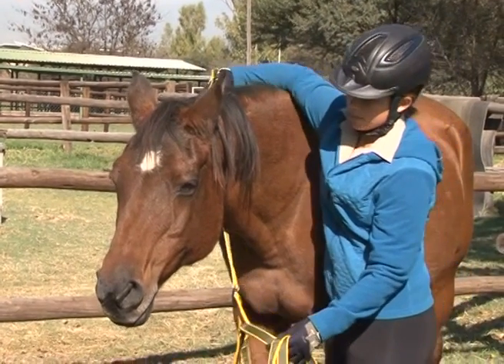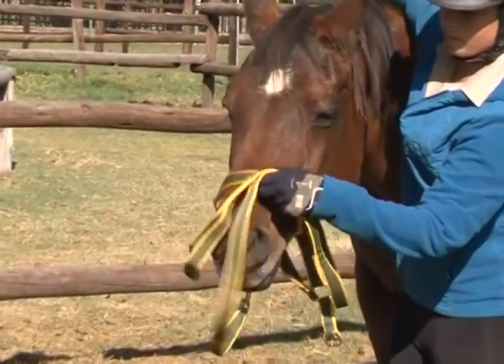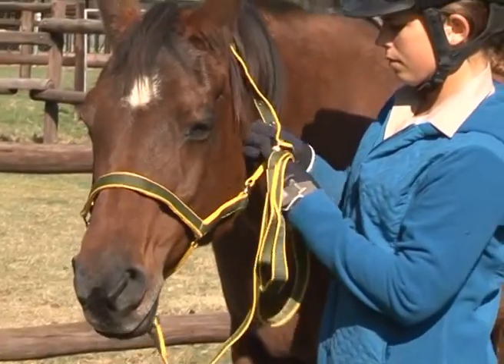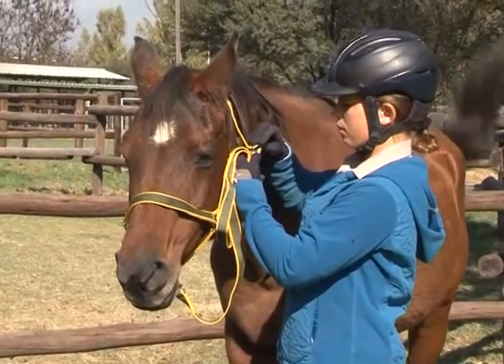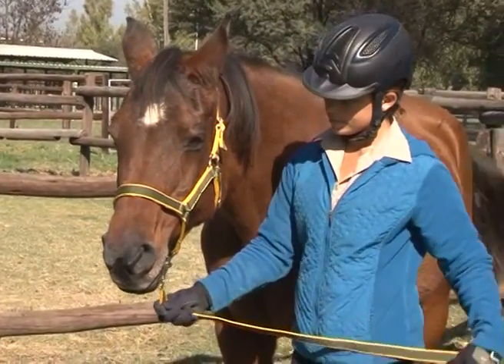Now holding the nose piece of the halter in your left hand, slip the nose piece over the horse's nose. You can now bring your right hand back over the horse's neck to the left side and tie up the halter buckle. Always make sure that the halter fits correctly.